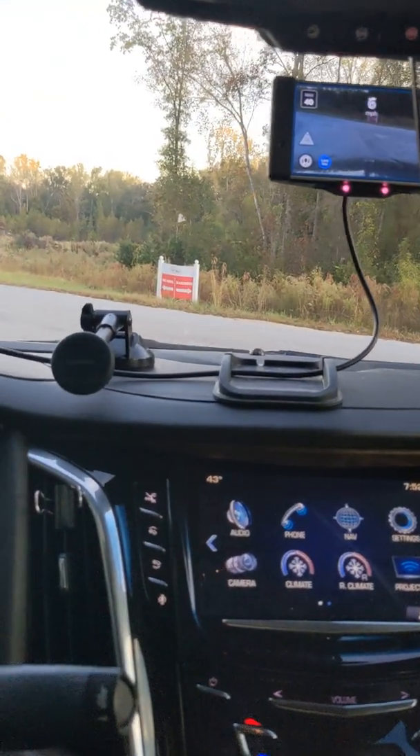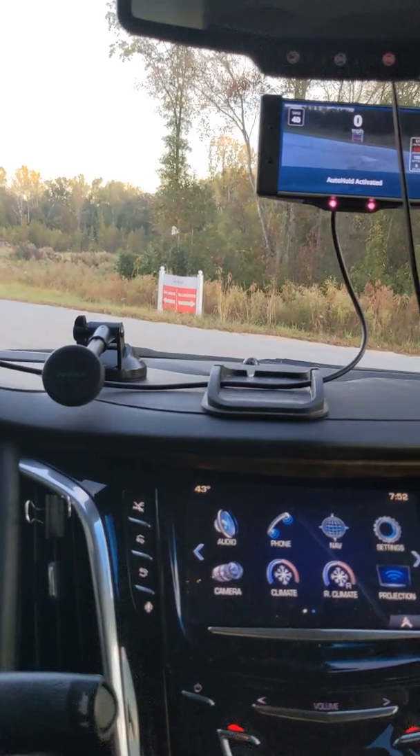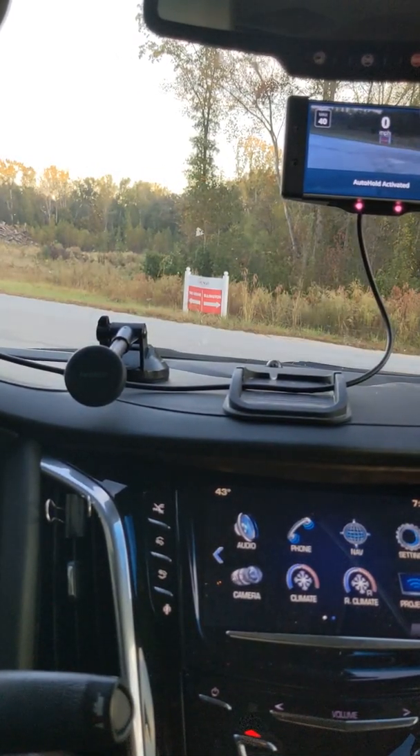It does not do stop signs or stop lights right now. There is an experimental branch that has it — I tested it and it still needs a lot of work.